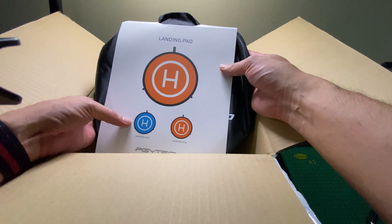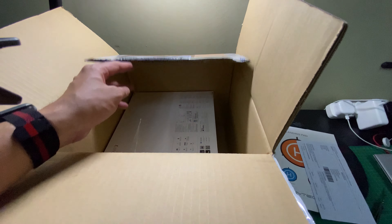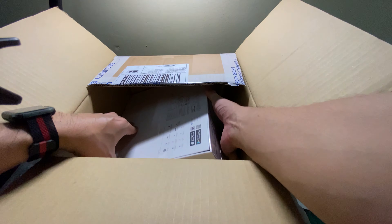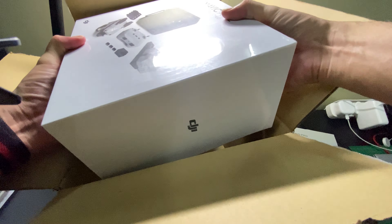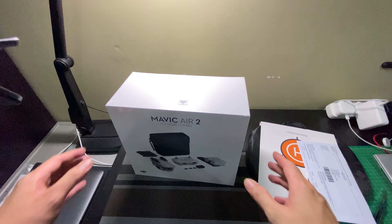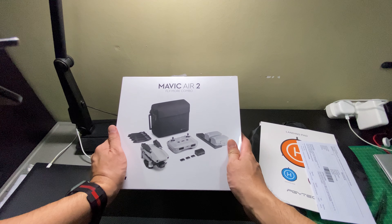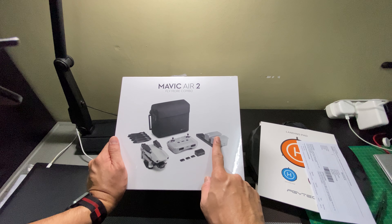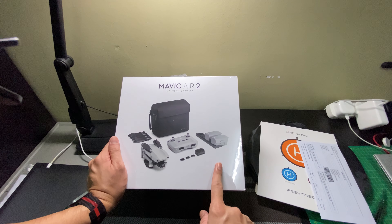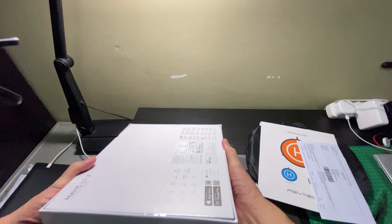Great, this is the accessory — the landing pad. It's a package bundled together. So I purchased the Fly More Combo, so the package comes with additional battery and the bag. Let's find out what's inside the box.